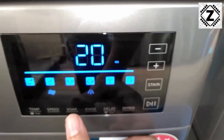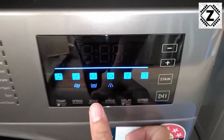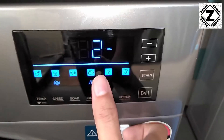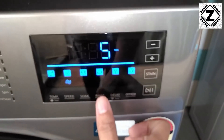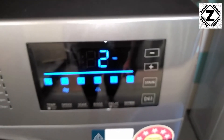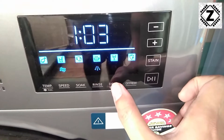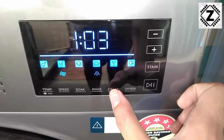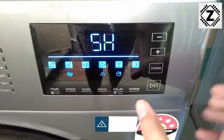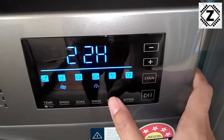This button is for the soak feature — if you want to soak your clothes for 20 or 30 minutes, you can do that here. This is the rinse button — by default the rinse will be performed 2 times, but you can go higher, all the way to 6, and then remove it. The default of 2 is pretty good. And this is the delay function — if you want to delay the operation of your washing machine you can set a delay of 2, 3 hours, all the way up to 24 hours.